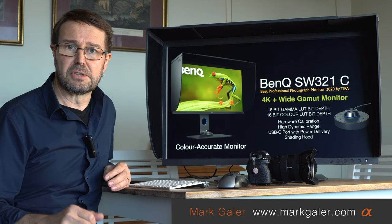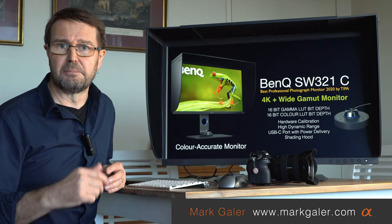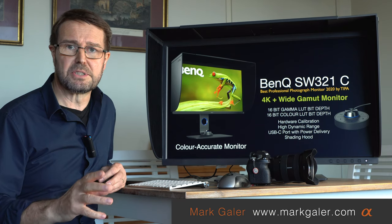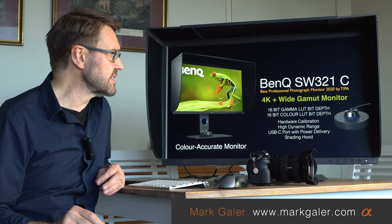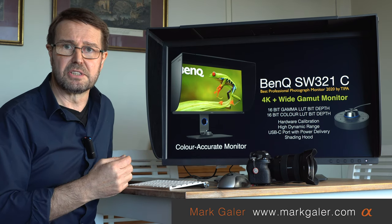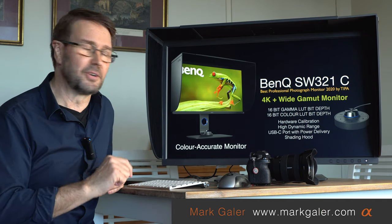The BenQ color accurate monitors come pretty much bang-on color accurate straight out of the box, but you could also invest in something like an X-Rite i1 Display Pro if you want absolute 100% accuracy from a calibration device. As well as 16-bit color depth, you also get hardware calibration, so you can plug in different laptops and the calibration stays with the monitor — it doesn't reside on your computer.